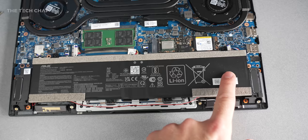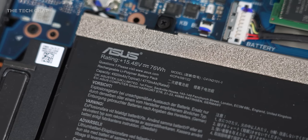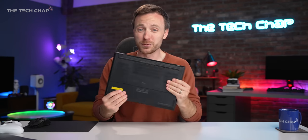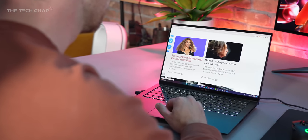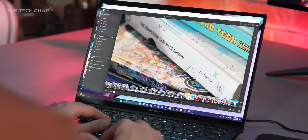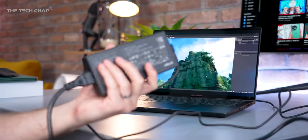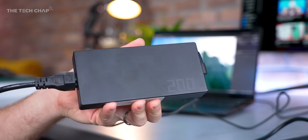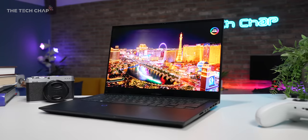Quick mention of battery life — it's okay. We have a 76Wh cell, which is not bad for a 14-inch form factor, and ASUS claims up to about 10 hours of light use. In my experience it's a little less — around six and a half to seven hours at about 50% brightness in whisper fan mode. If you're doing more demanding tasks it'll drain much faster, so keep it plugged in for anything intensive. For everyday light use at the office you get about a full day if you're careful.